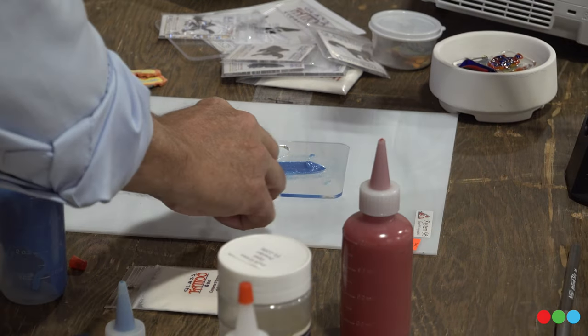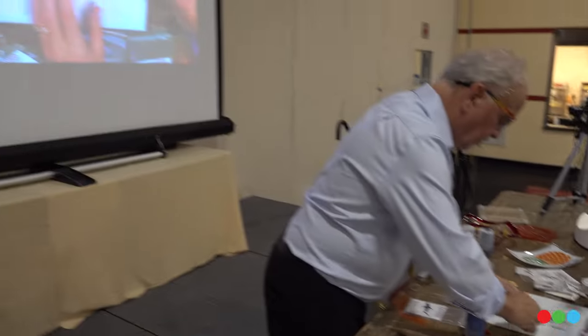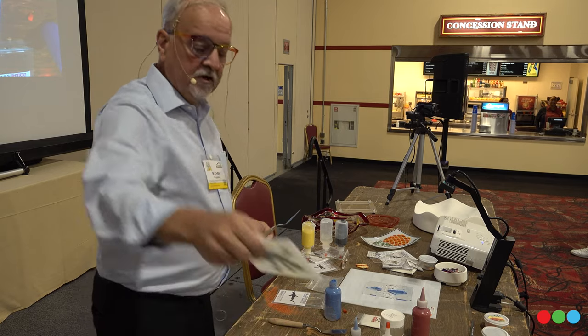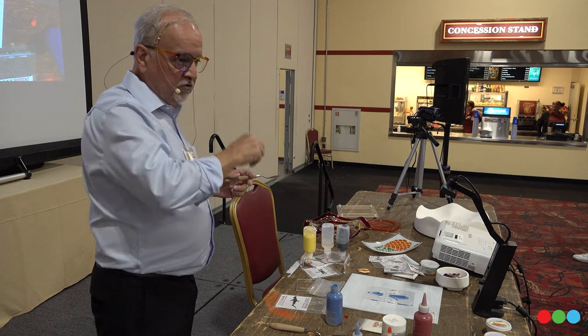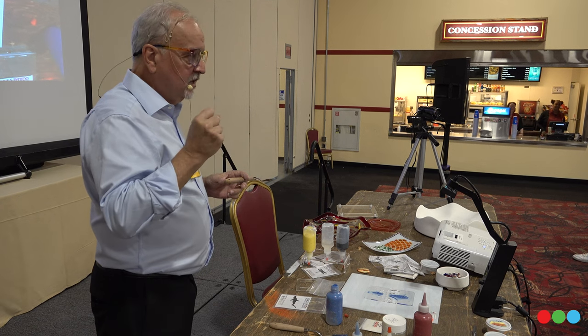So this stencil is an eighth of an inch thick, and that's not an accident. The reason it's an eighth of an inch thick is because this is a mixture of 50-50 — 50% of this mixture is the goo, and the goo is going to burn off when we fire it. So you're going to be left with a 1/16th inch thickness of color. That's important because the 1/16th inch of color gives you those nice deep, rich colors. If you were trying to use one of the traditional stencils, which is only about 1/32nd of an inch thick, you're going to end up with washed-out color that doesn't look very nice.